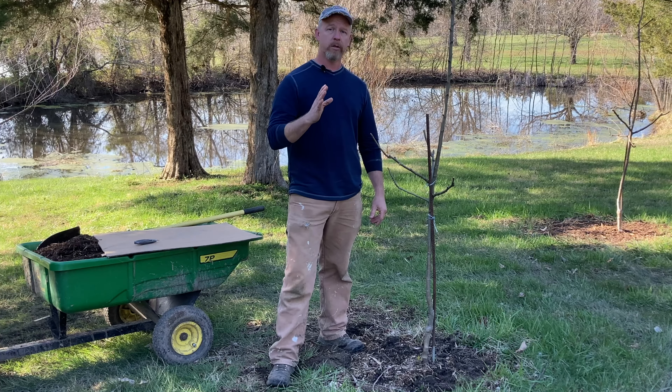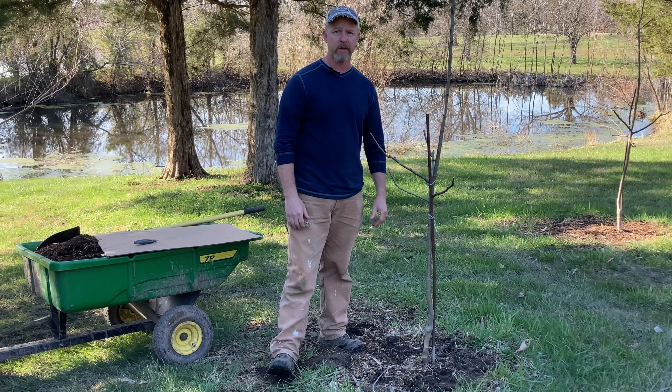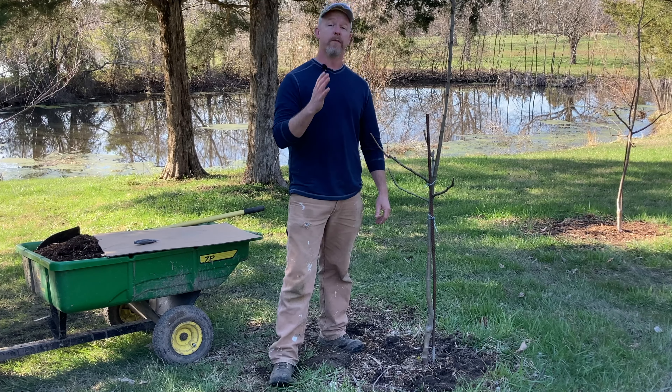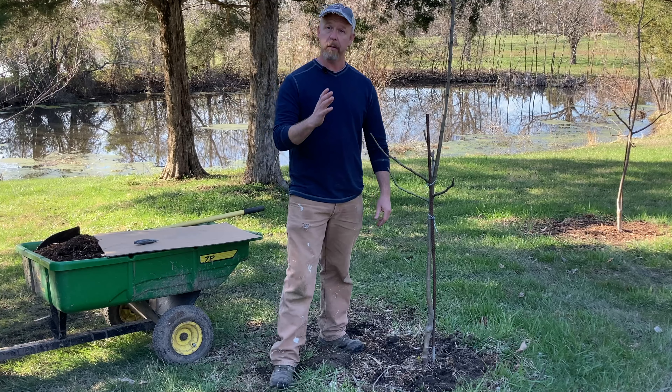Hey, anybody can mulch their own trees. Mulching a tree is not something that you need to hire out and pay somebody for. You can do this yourself for free by recycling. I'm going to show you how.